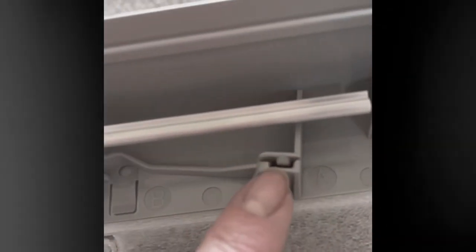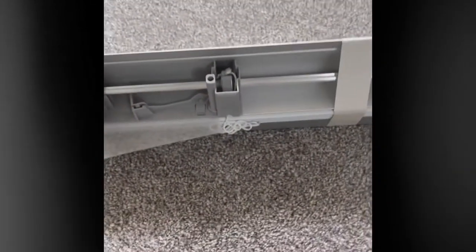I'll go close up to show you. So I've unhooked from here and they pull through. B is labelled B on both sides, so you unhook from A and pull it through where it says B. That's the first thing.